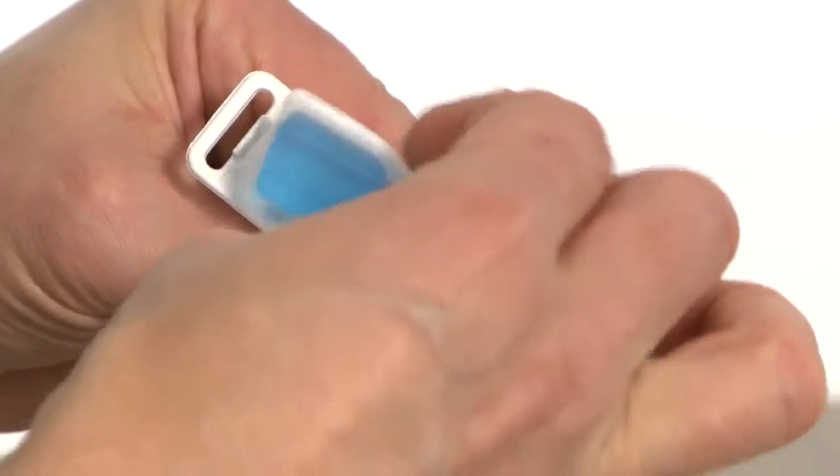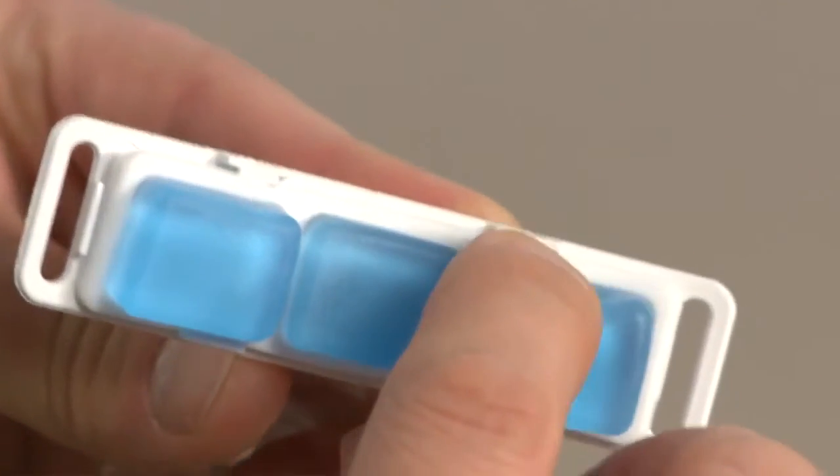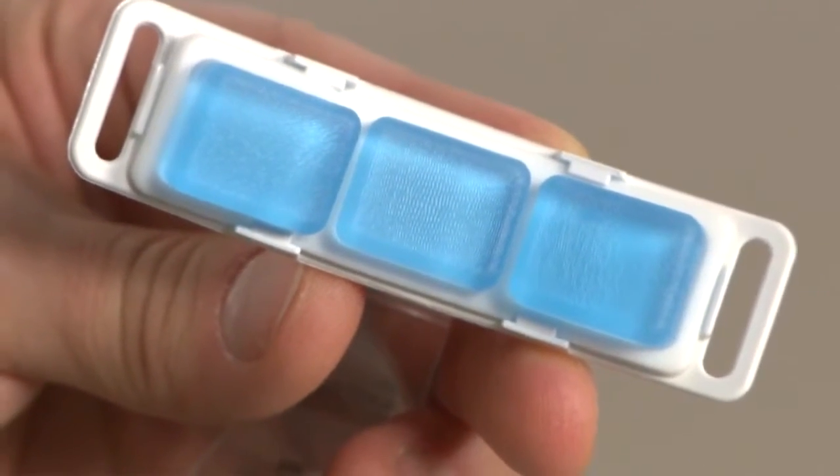To attach, place the gel forehead pad into the forehead support bracket. Press the forehead gel cushion into place. The gel pad is correctly in place when the tabs are over the white base of the gel pad.